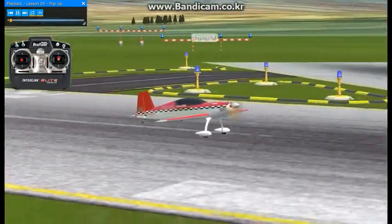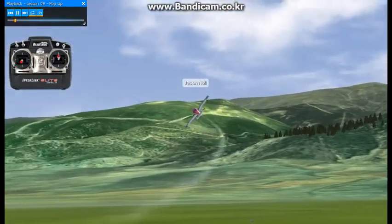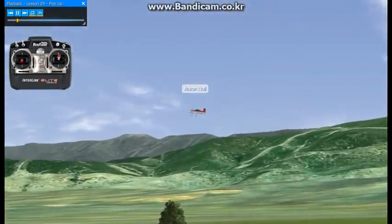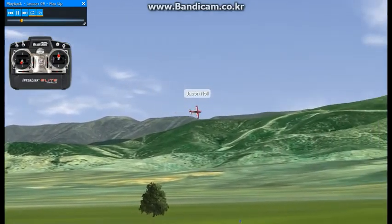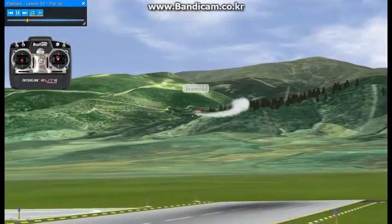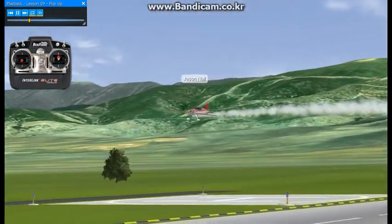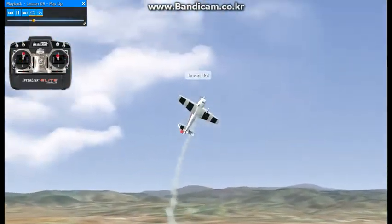Lesson number nine: the pop-up turnaround. Not real tough — make sure you have a lot of throw. It's going to be from inverted; we're going to push to a vertical upline with a lot of energy going in, not a whole lot coming out. We're basically going to do a positive right or left snap roll, two of four points, going in to stay with the music. Push the vertical, positive snap roll.